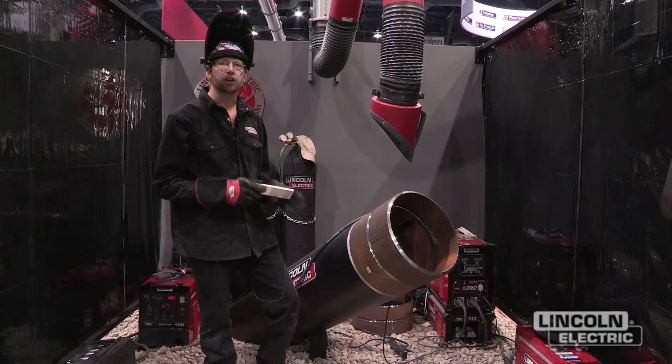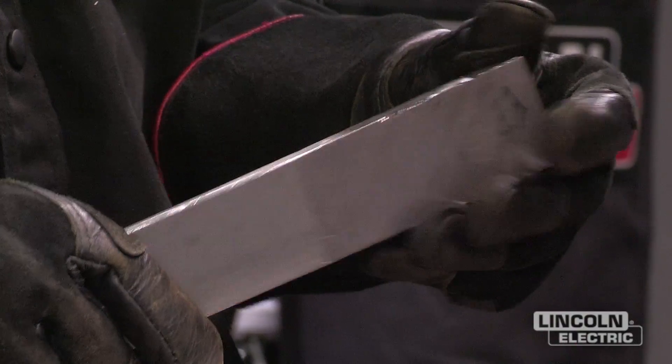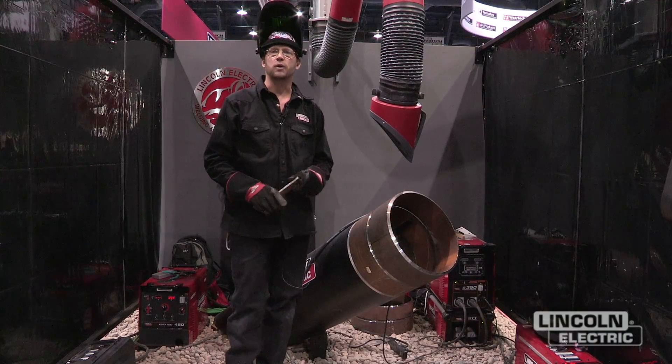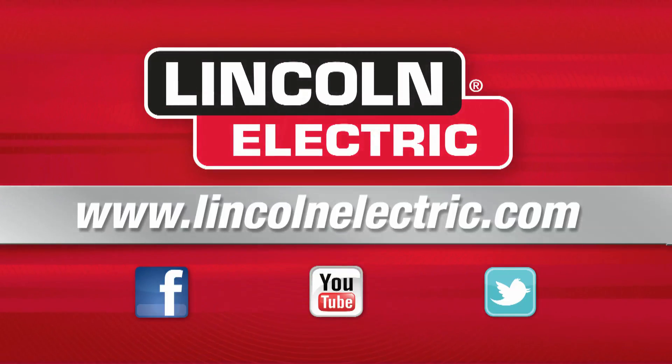It may also be necessary to use a spacing tool to hold the gap while welding. Thanks for stopping by the show to see us, and if you need more information stop by and see us at LincolnElectric.com.